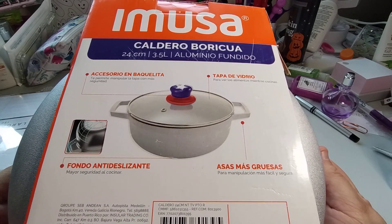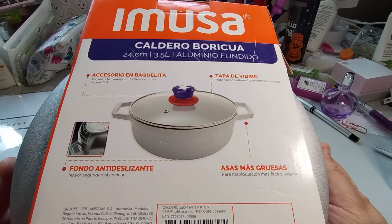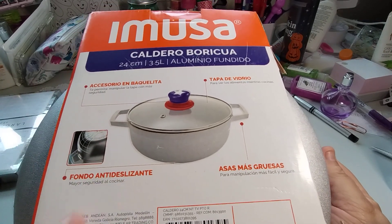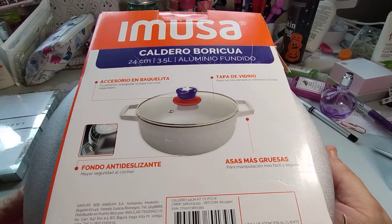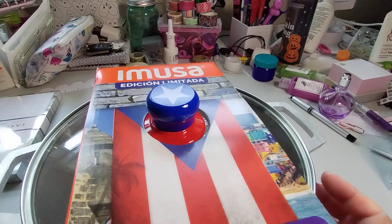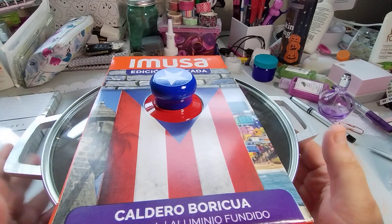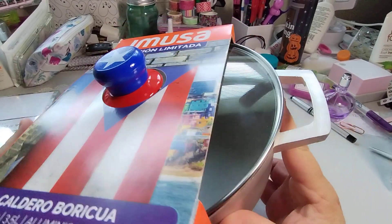And it's a 3.5 liter. It has — I couldn't even tell you what this is — and then an accessory. And it has the star, because the Puerto Rican flag only has one star, and then it has the red, white, and then the blue. Look how nice that looks. I love it.